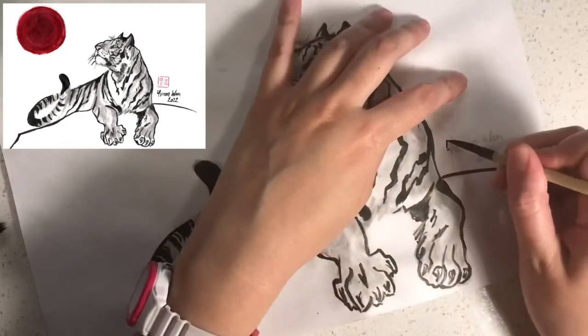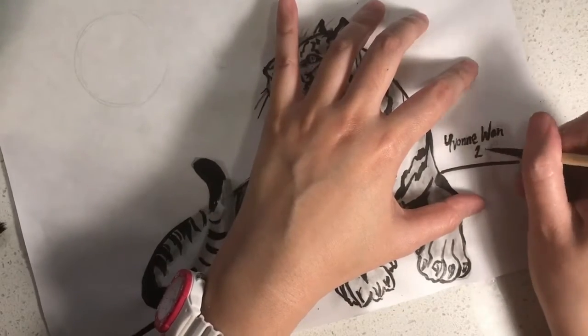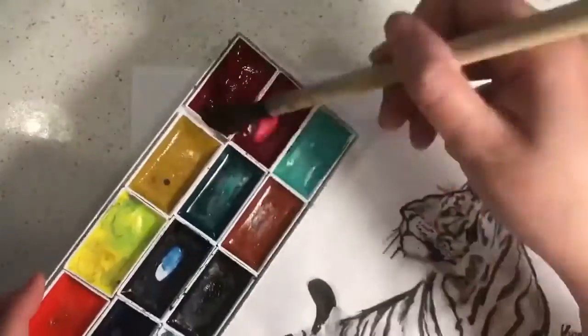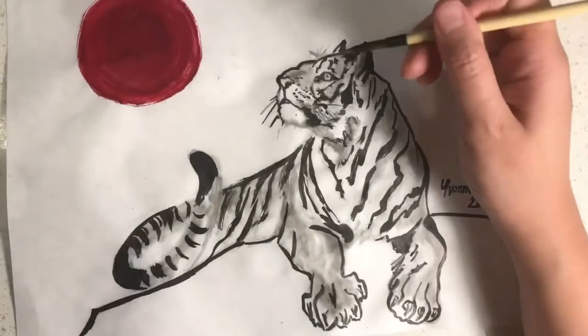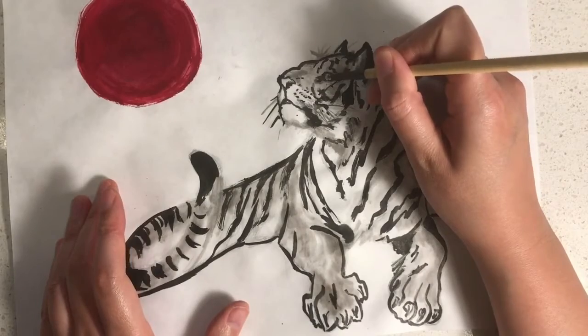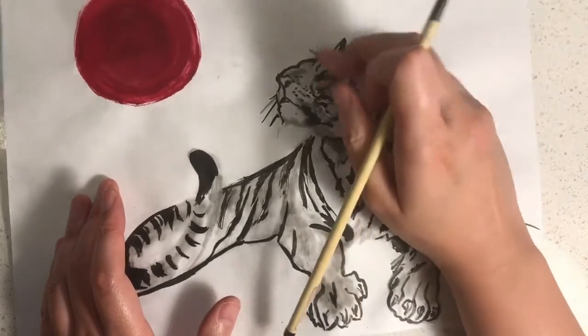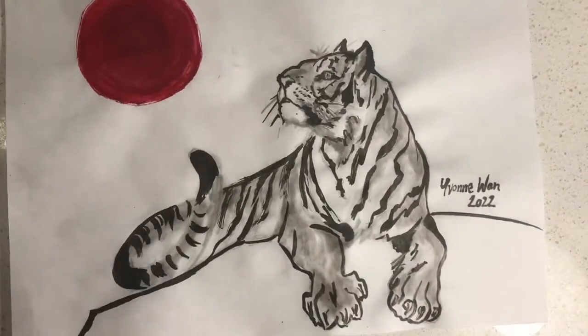Next I would like you to write your name using the brush like this. Then I would like you to take the larger brush to do the moon. Next I would like you to take a light blue to colour in his eyes like this. And if you have a white gel pen you can add a sparkle to his eyes like this.